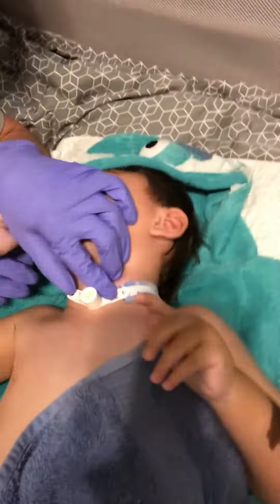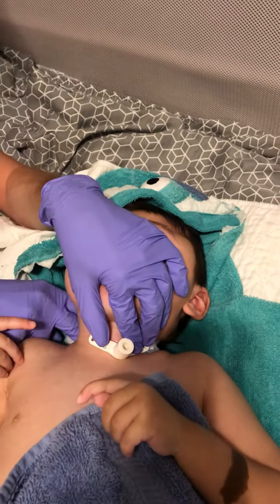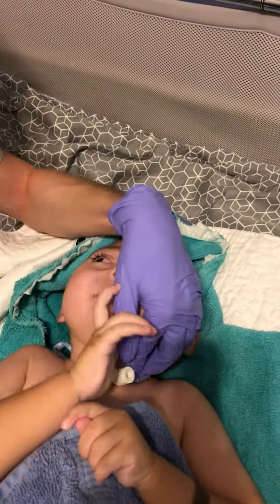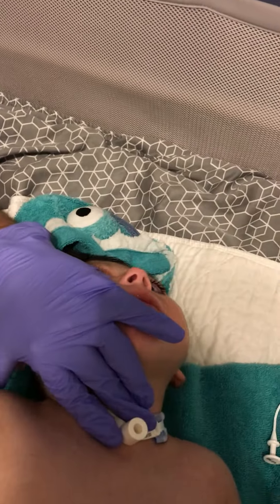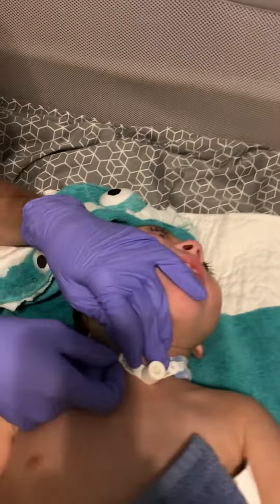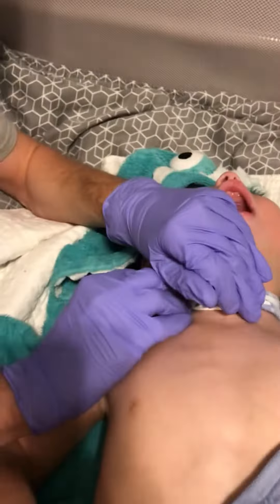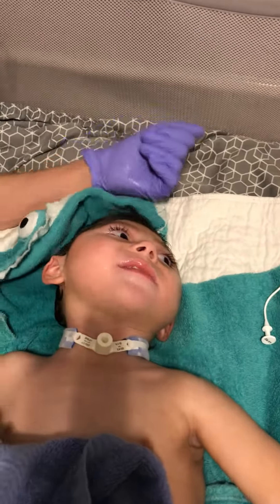And then we will reattach his trach ties. Okay, just got stuck. All done. Good job, buddy. All done. There you go, all done.